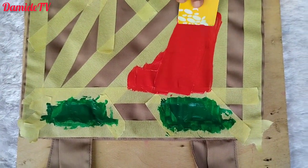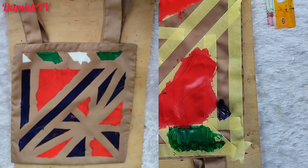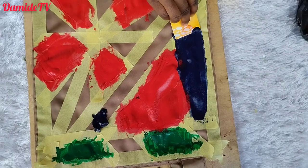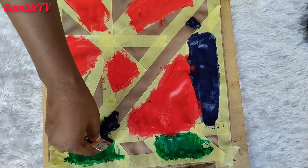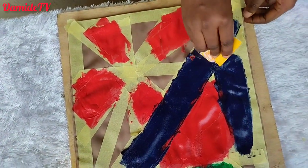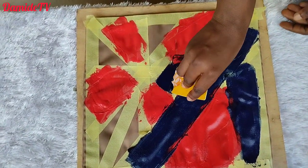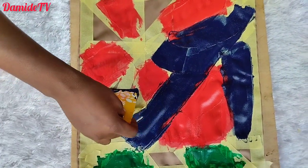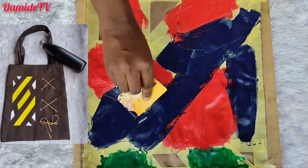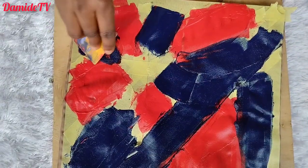I'm going to tell you what to be careful about while doing this. I had some splashes and it didn't come out perfect. The reason is that when you put your tape on the fabric, you must make sure the tape is very firmly pressed down. If not, as you spread the ink over the tape, you'll get splashes underneath and it won't give you smooth edges.